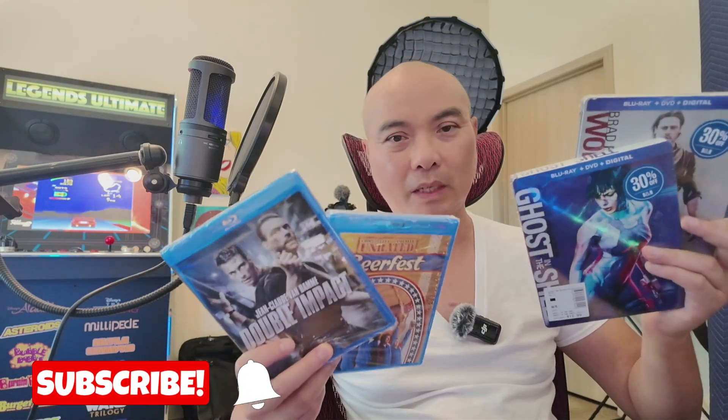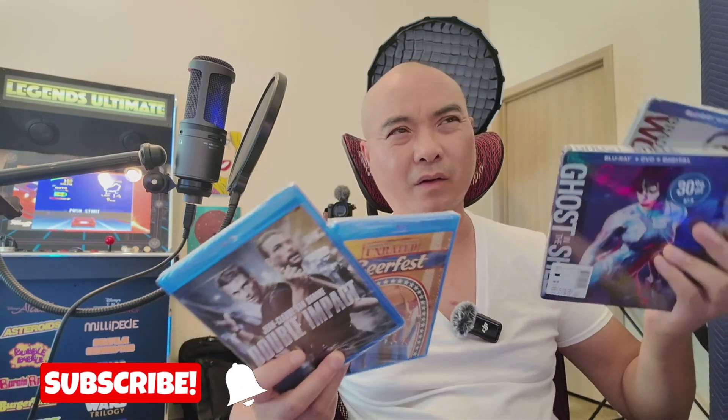I just got some new Blu-rays here today. The thing is, I don't actually watch my Blu-rays by putting them into a Blu-ray player or even watching the discs physically most of the time. How I watch my movies is basically putting all of these discs into my media server, so I can watch all of this from my own server — basically like my own Netflix.